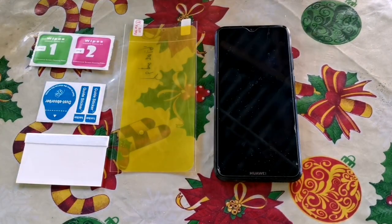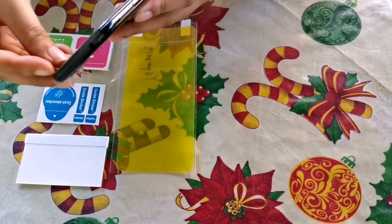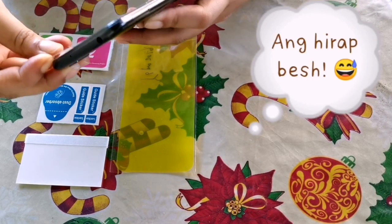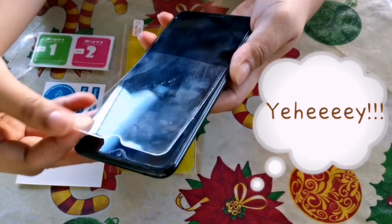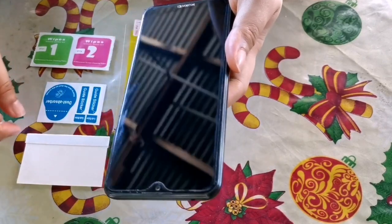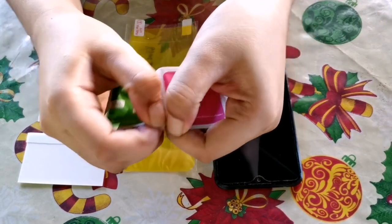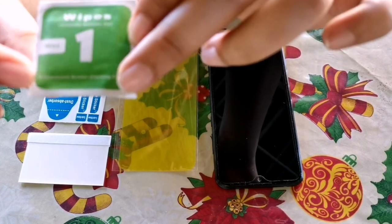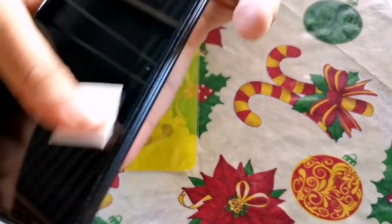Okay, first thing we need to do is to remove the old screen protector, either tempered or plastic. We need to remove the old residue from the corner of the screen protector. We need to use a wet cloth — if you don't have that, you can use a wet piece of fabric or tissue, like that.